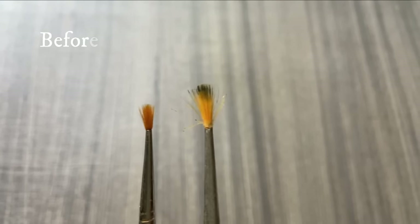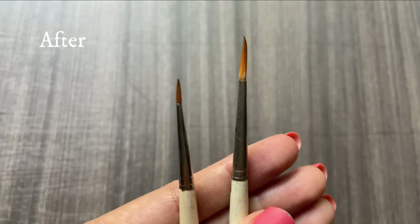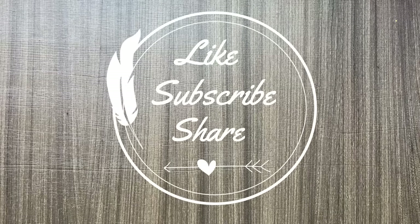I'm pretty sure this hack is going to save a lot of your money from buying a new brush every time you spoil one. Hope you guys try this and let me know your reviews in the comment section below. Thank you!